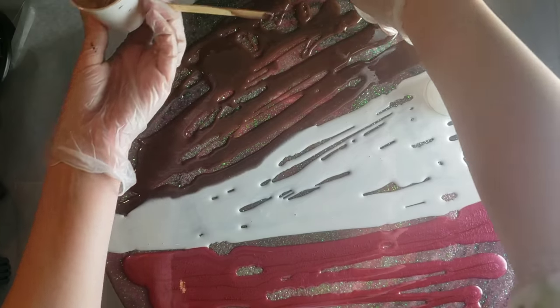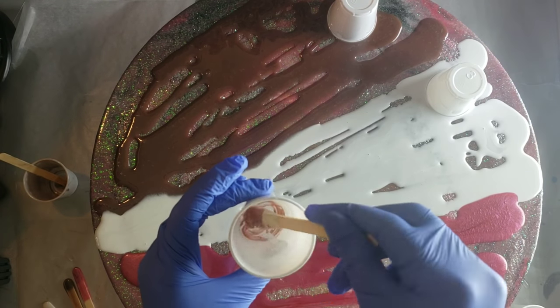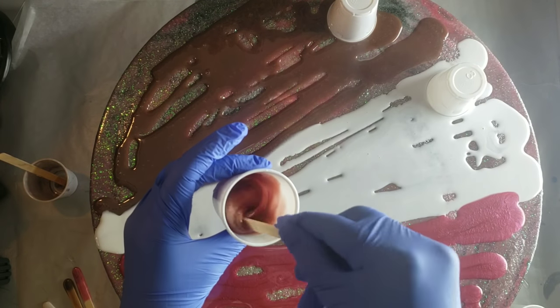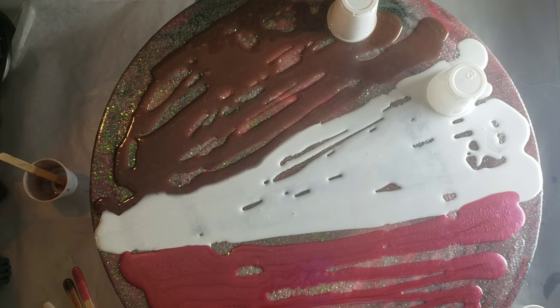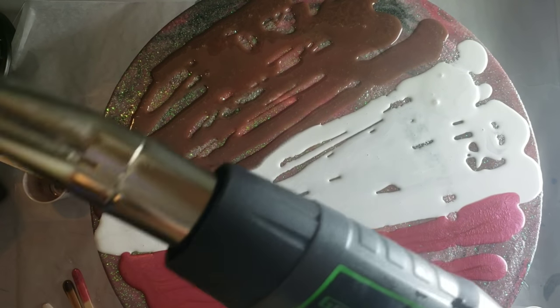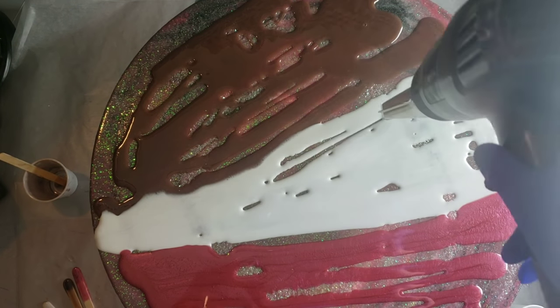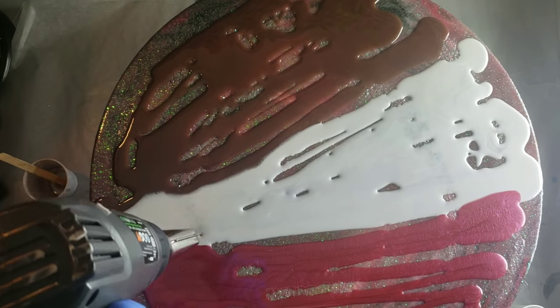Right now I'm mixing up the Larez Rose Gold. I didn't need a whole lot since I was using it just for accents — and you guys, this is a beautiful color. If you want a rose gold, this one is so pretty. I actually filmed this quite a while ago; I've been working on this piece for months — like four or five layers now. I just wasn't happy with it, but hopefully I'll be happy with it after all of this.